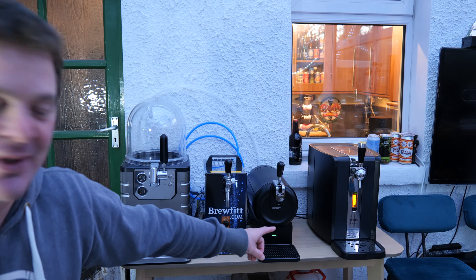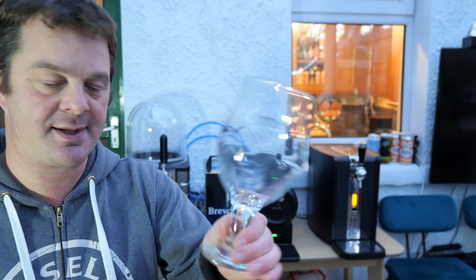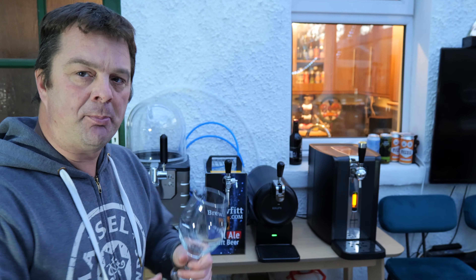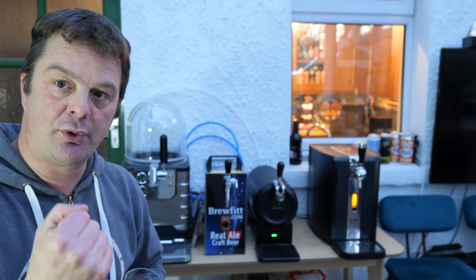So I'm not sure if you can see from there, but we have a green light on the Krups The Sub Compact with the Birra Moretti La Rossa. So what I'm going to do first — I've got my glass, I'm looking forward to this one — I'm just going to pull a little bit off, swirl it, get it down me, just to pull some beer through the line. And then I'm going to pour the beer.